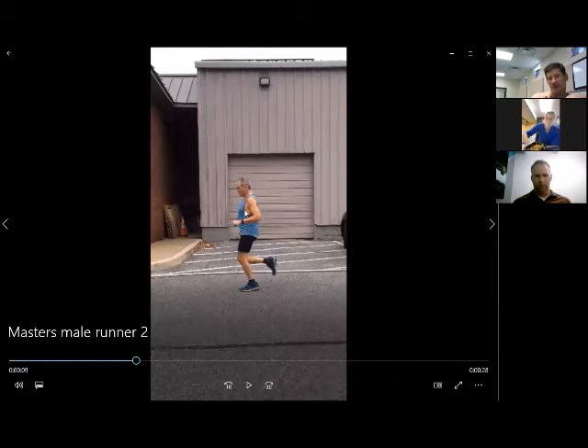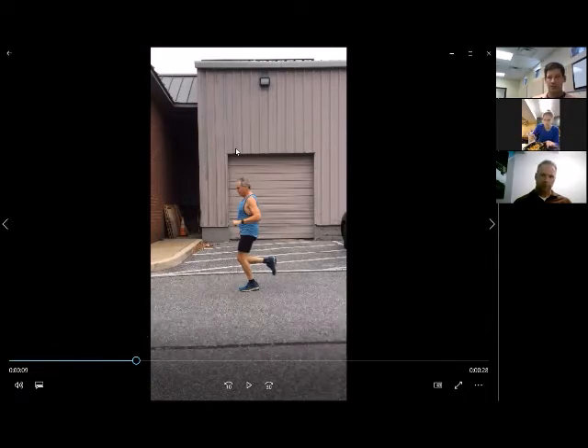This guy actually did run training with me for a while, so his recovery is better because he's been practicing a higher recovery. When I initially saw him, he was getting a lot of lateral knee pain in his right knee. He was landing with his knee almost fully extended — maybe at 10 degrees of extension — hitting the ground really hard in front of him. We worked on bringing his heel strike back underneath him more, to absorb forces, recover faster, and dissipate forces without hitting the ground quite as hard.